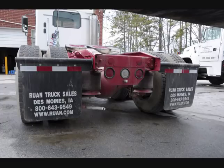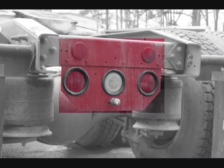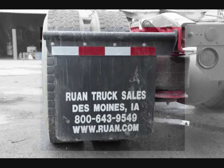Move to the rear of the tractor. Check all lights and reflectors — each one should be present, not dirty, broken, or missing, and their lenses should be red in color. Check the mud flaps to ensure they are not damaged and are mounted securely.